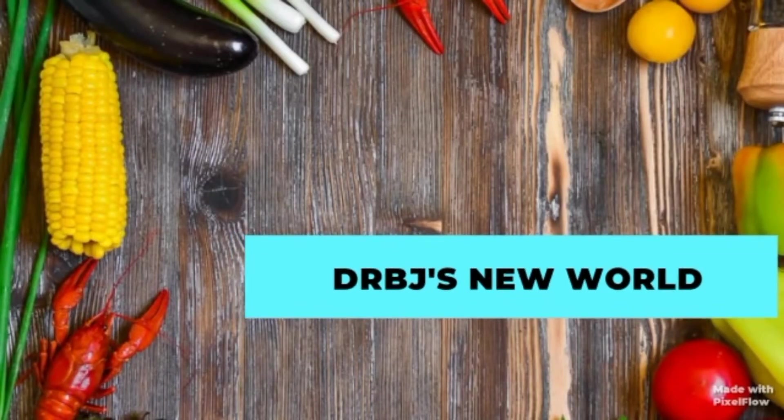Hello everyone, welcome to DRBJ's New World channel.